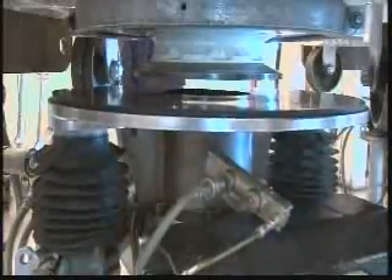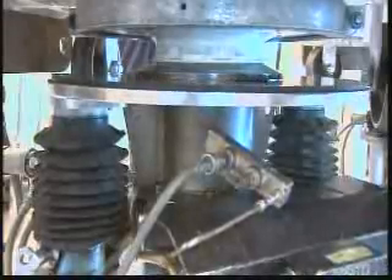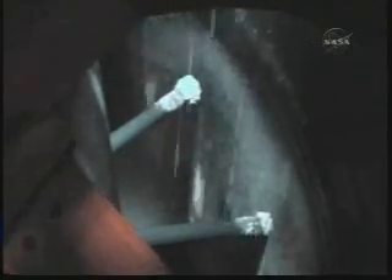Approximately 45 mixes per segment. Opening the valve for the rocket motor propellant to come down into the rocket motor. It's cast under vacuum to remove all the gases that are in the propellant.